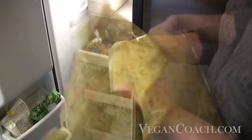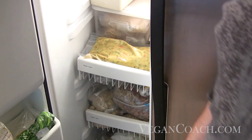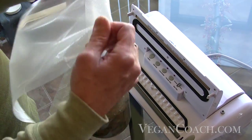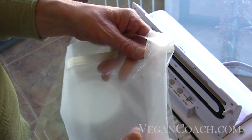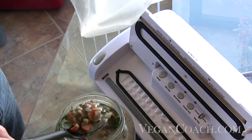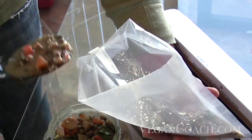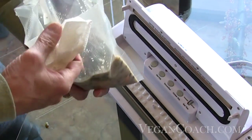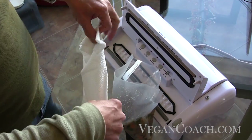Then place the bag in the freezer where it will keep well for up to six months. There are other things you can do when dealing with wet foods. You could fold the top down to create a cuff so that when you scoop the food into the bag it does not come in contact with the top. Also, you can insert a napkin into the top to prevent any liquids from escaping into the vacuum chamber.